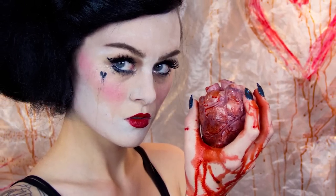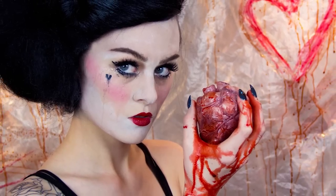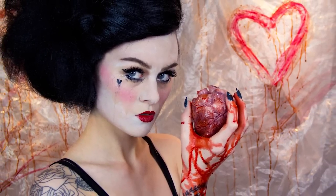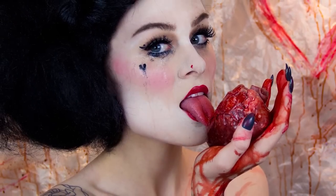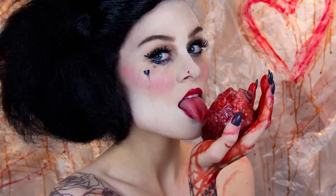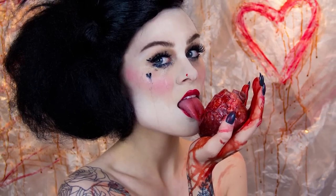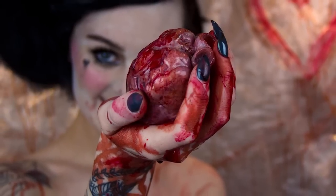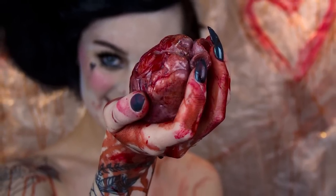Hi guys. I actually wanted to upload for Valentine's Day last week, but you know when everything just goes wrong and then you try again and everything goes wrong again — it's just so disheartening. That's been everything I've attempted recently. So I decided to take a few days out, take a step back, and then I've come back and everything is back to normal. I feel good and creative again. So here is the queen of broken hearts.